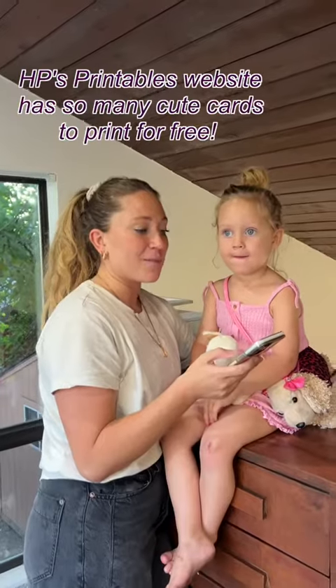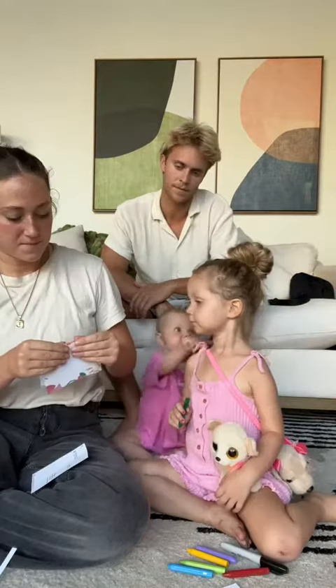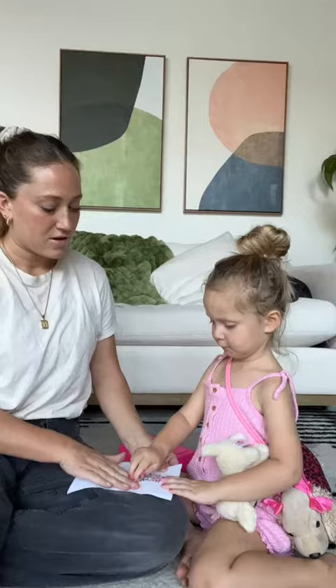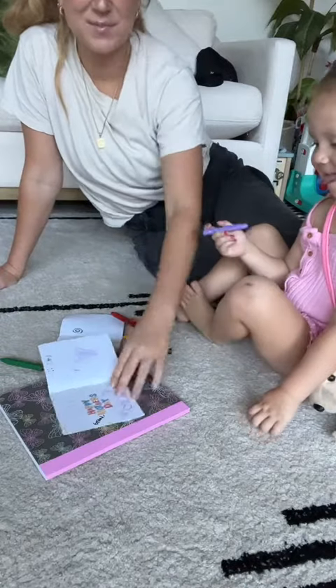I found a mom card that I really like that I'm just gonna change to grandma. Fold it. So now it says Momo. What are you drawing? It's our grandma. That is beautiful.